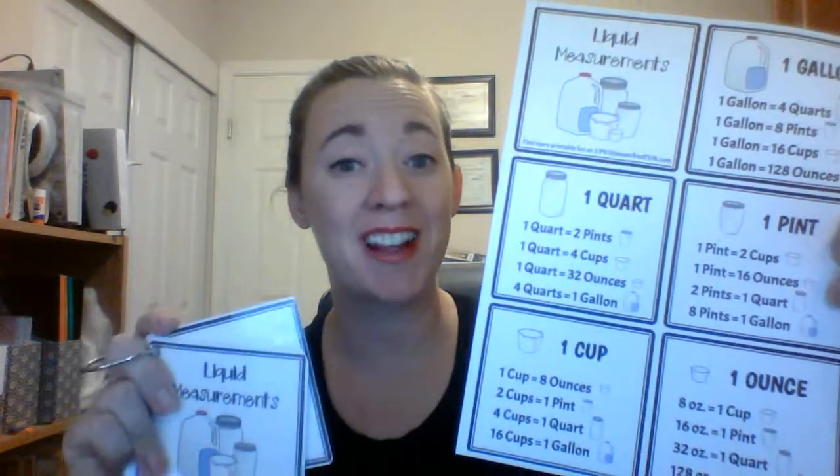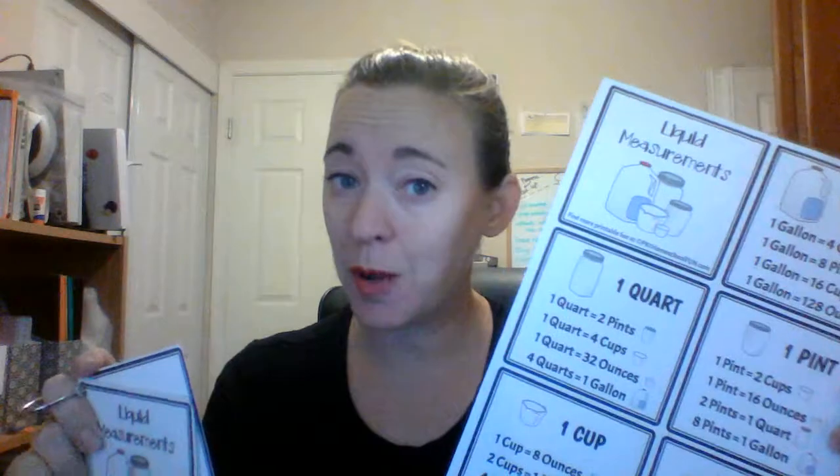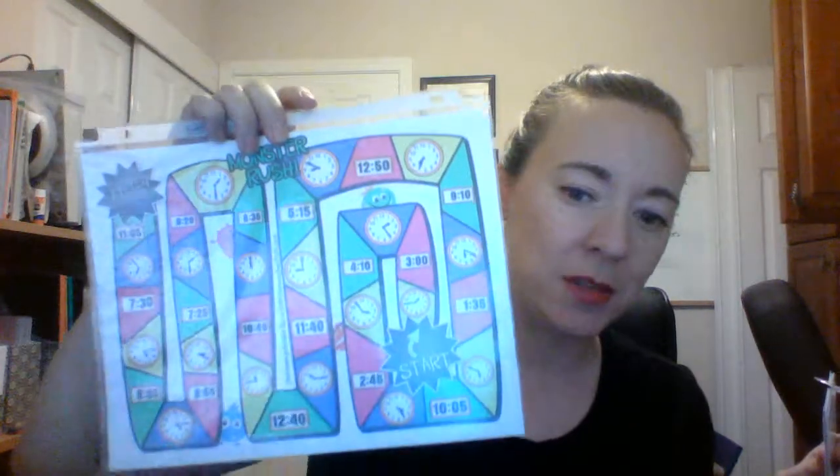That is the last printable in this printables pack so I hope you snag that one for free. I do have my Monster Rush game, so let me give you a little preview. This is what it will look like — it's super fun. The kids have little monster pieces and they go around and collect cards, and your monster does something silly that either makes you late or early, so then you have to figure out which time you got to your destination. Look for the link in the YouTube description or below this video on my website.